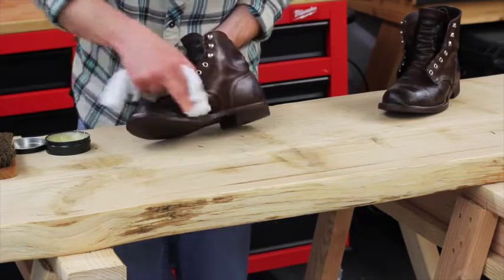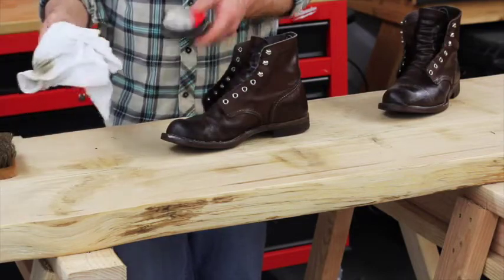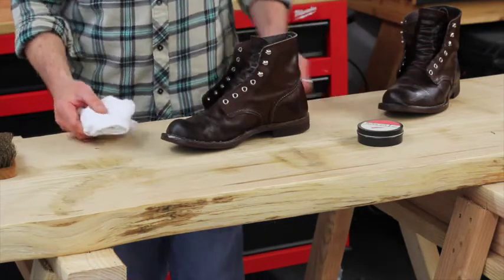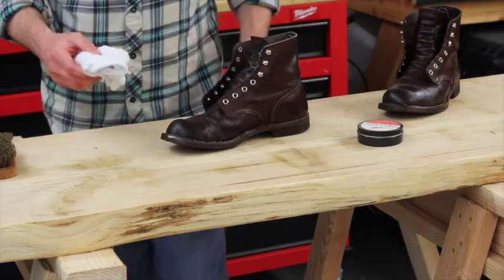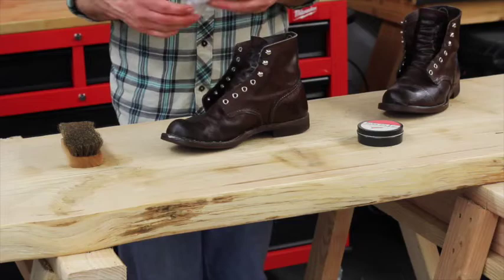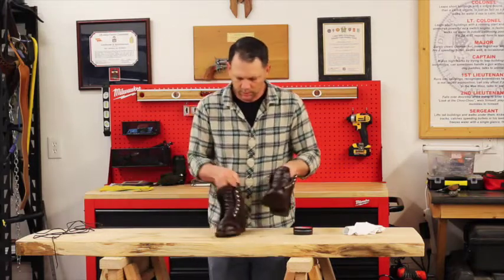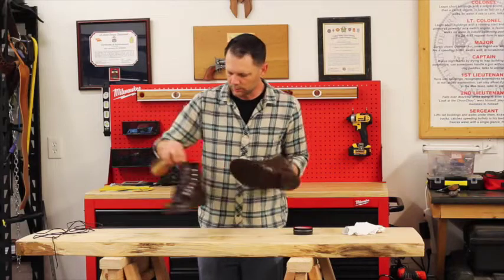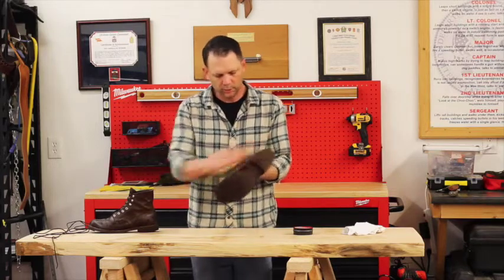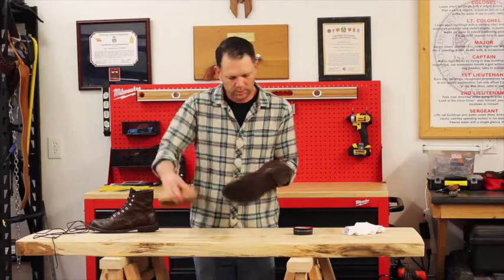All right, I'm just about ready to buff these out. All you need is just an old rag — this is just a cut-up old t-shirt. Let's get these things buffed out. I let the oil sit in there for a minute to get soaked in, then you just take your boot brush and buff it out. You'll see it start to sheen up a little bit. That's looking really good.